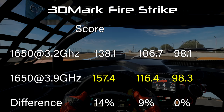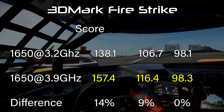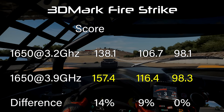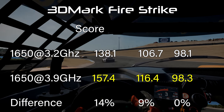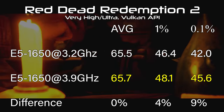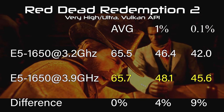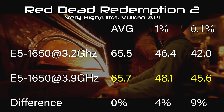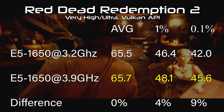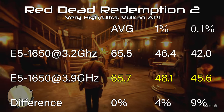Project Cars 2 was an interesting one, where we are clearly CPU limited on the average, increasing 14 percent from 138 to 157. However, this title also has a GPU limitation on the 0.1 percent low, increasing by only 0.2 fps, or 0%. Red Dead Redemption 2 is the polar opposite, where the average frame rate stays flat at 66 fps, but the 0.1 percent low sees an increase of 9%. These two games are the perfect example that sometimes games are CPU limited, sometimes GPU limited, and sometimes both.